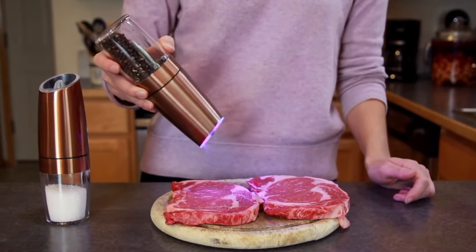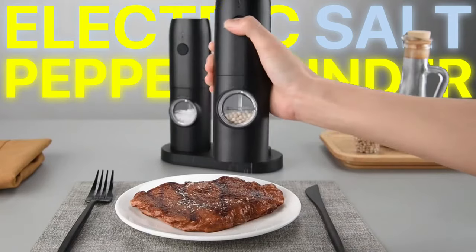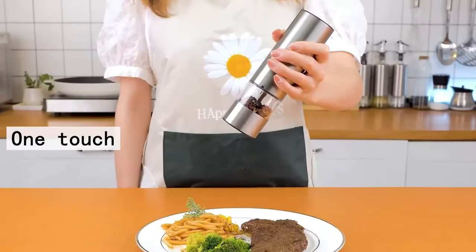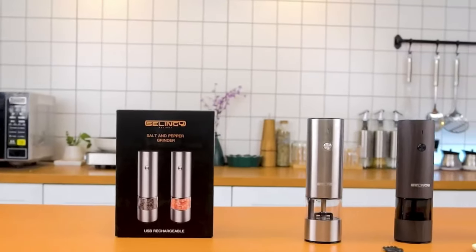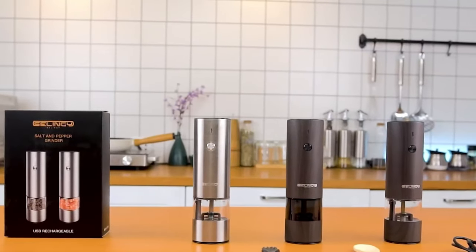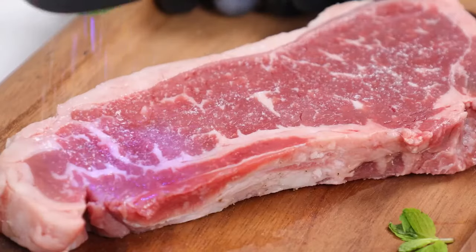In today's world, flavor and convenience are paramount. Electric salt and pepper grinders offer the perfect solution for effortless seasoning. With their one-touch operation and adjustable settings, these grinders provide precise and consistent grinding, enhancing the flavor of your dishes with just a push of a button. Elevate your dining experience with electric salt and pepper grinders.